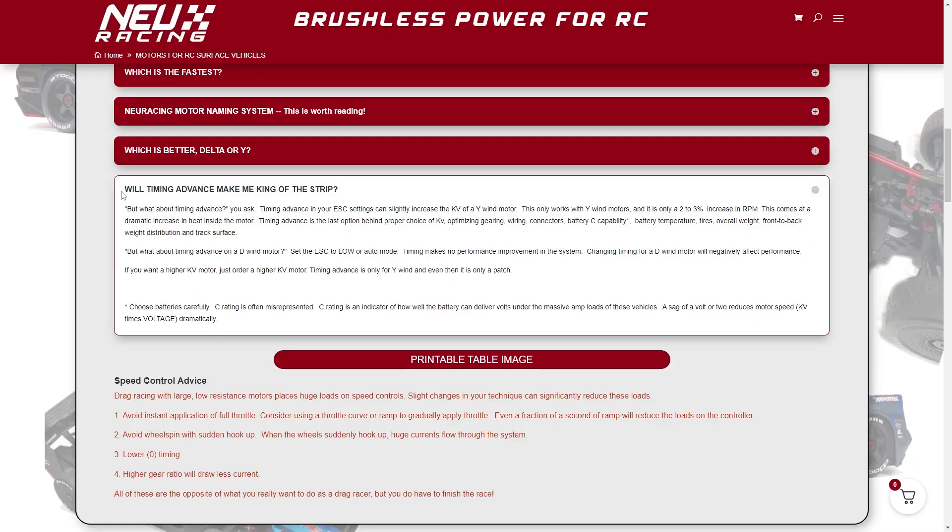Another point: don't just take it from me. Let's head over to a manufacturer's website and read the quote they place there. It comes under the question: 'Will timing advance make me king of the strip?' — related to drag racing. Specifically: 'What about timing advance on a delta-wound motor? Set the ESC to low or auto mode. Timing makes no performance improvement in the system. Changing timing for a delta-wound motor will negatively affect performance. If you want a higher kV motor, just order a higher kV motor. Timing advances are only for the Y-wind, and even then it's only a patch.' That's the comment from the motor manufacturer.